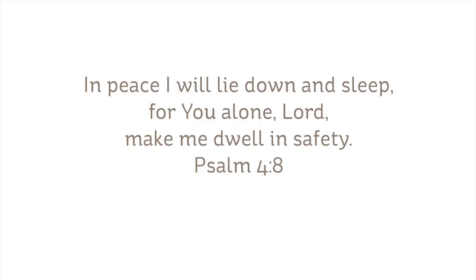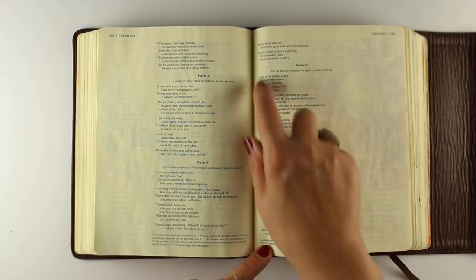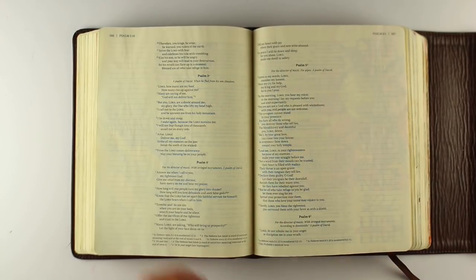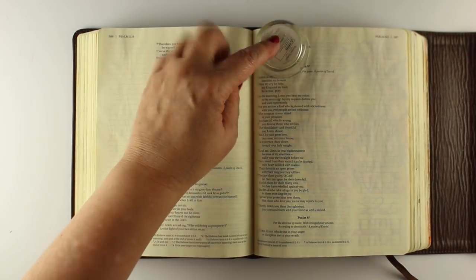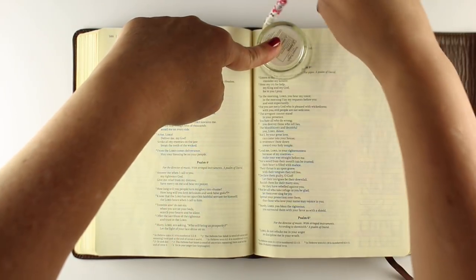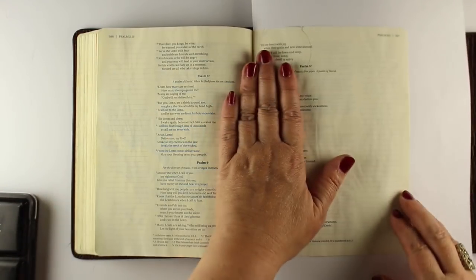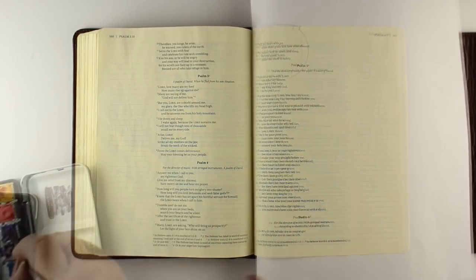For me, heavenly peace is from Psalm 4: 'In peace I will lie down and sleep, for you alone, Lord, make me dwell in safety.' And what better peace could it be than that? My Psalm 4 has that verse at the top, so I'm going to put my moon at the top to highlight the verse itself. If yours is in a different location, you can put the moon anywhere — just make sure your color is light enough around the verse so you can still read it.